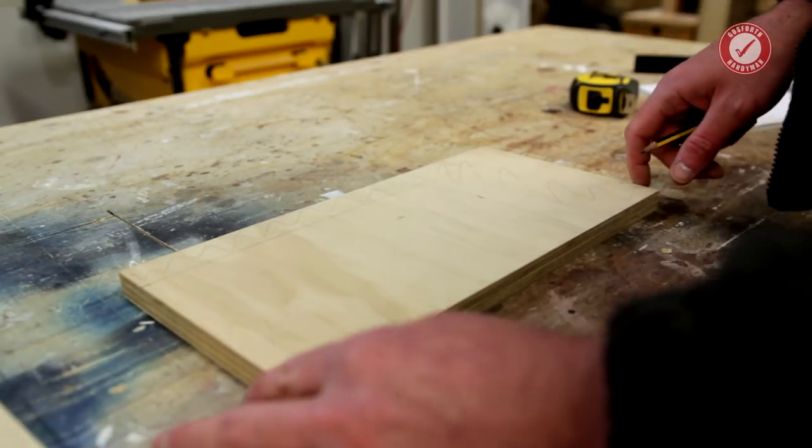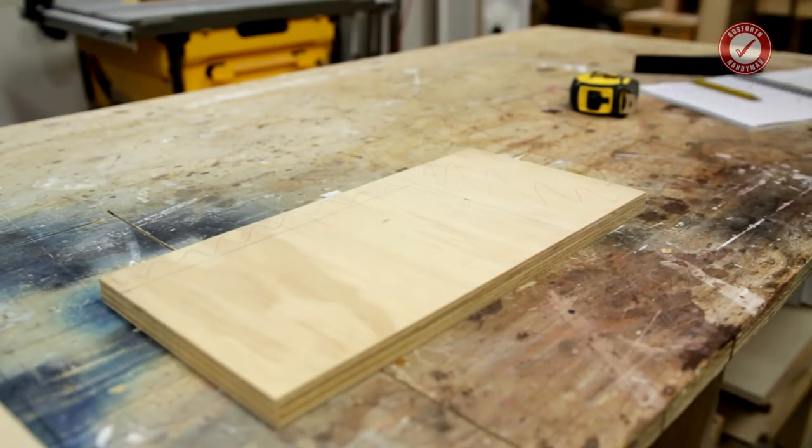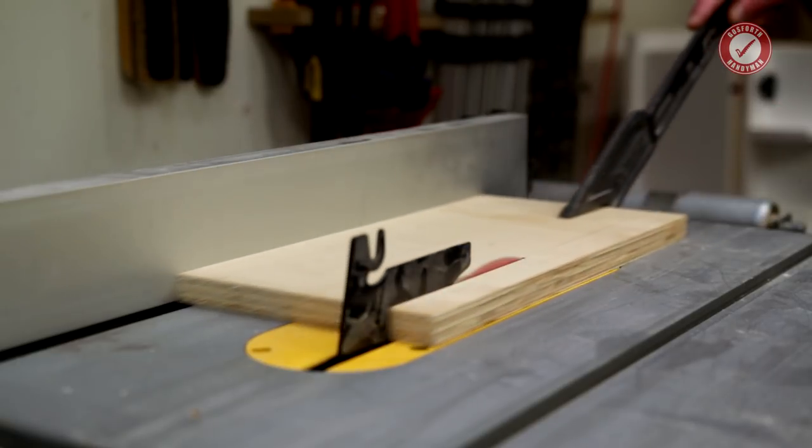I'm cutting it on the table saw and chop. Obviously you could just do this with a hand saw — it's not exactly complicated — just for speed I'm doing it on the table saw. Let's go.